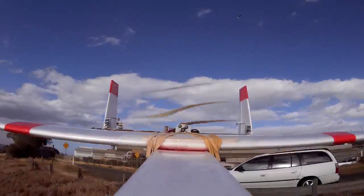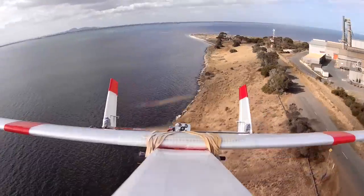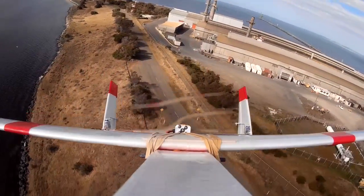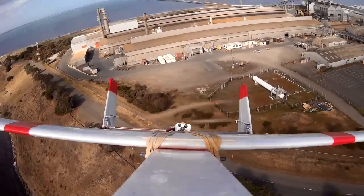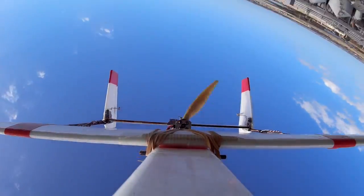Now this is another day out at Point Henry, and this just shows the vertical performance, which is great with the reasonably powered motor. It'll fly vertical for quite a distance. Inverted — no problems.